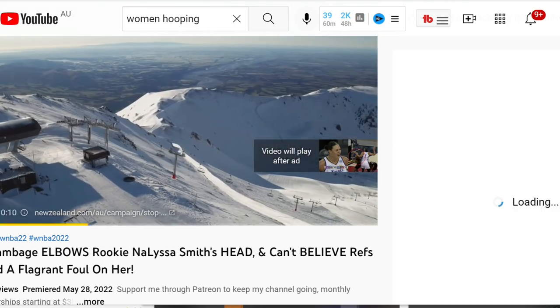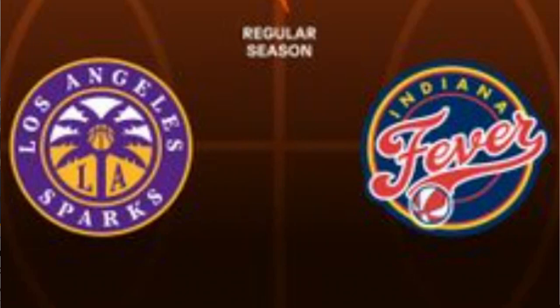If you could subscribe to my channel, it'd be great. If I get 550 subscriptions, I will do a full breakdown of the Sparks Fever game and all of Liz's touches and how they just mauled her, basically, as well. I've got a few things for Derek Fisher.